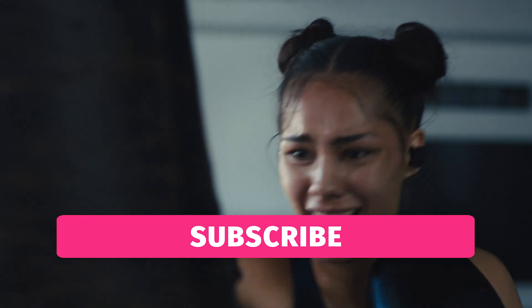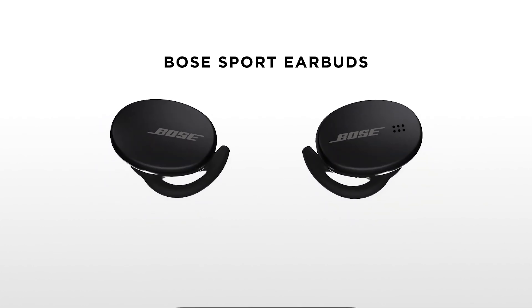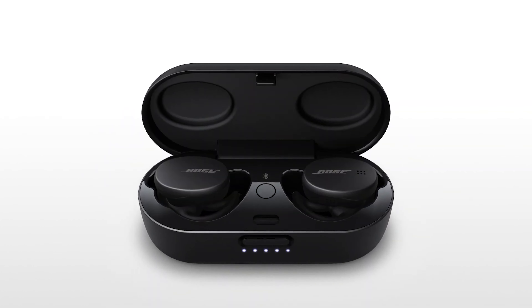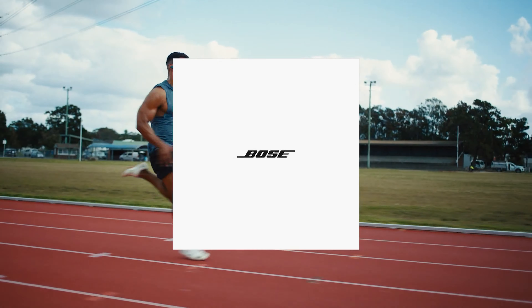Three silicone pairs in small, medium, and large sizes are included, and the fit feels lightweight. Like the more expensive QC earbuds, the sport earbuds have a modest IPX4 rating for water resistance. They can handle light splashes and light rain.